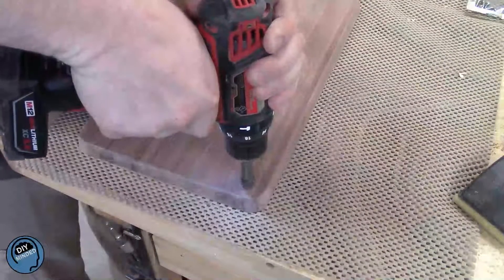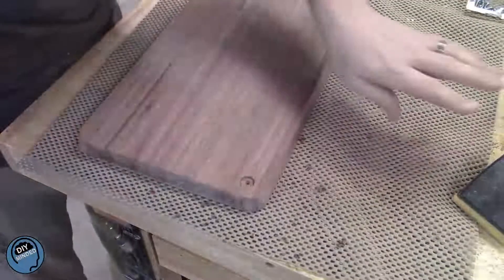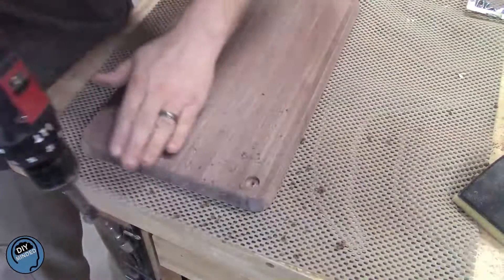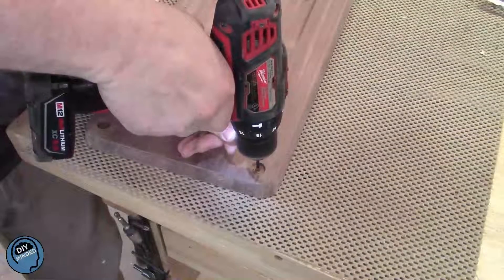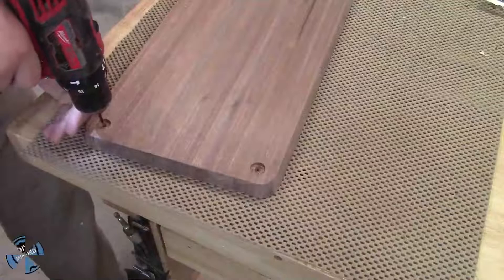I install feet on all the cutting boards that I make. The reason being, if someone were to wash the cutting board and lay it on a countertop to dry, it would be warped and ruined by morning. The feet allow air to flow all the way around it and dry evenly. It's always nerve-wracking to drill into a nearly finished project, so mark your drill bit with a depth gauge so you don't go too far.